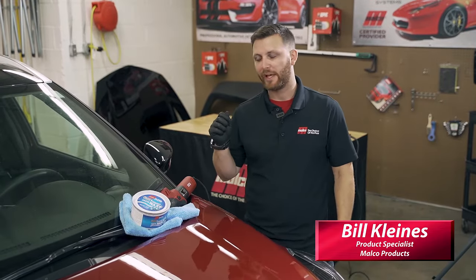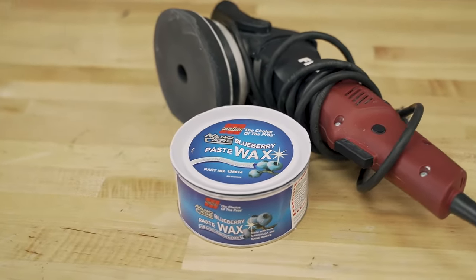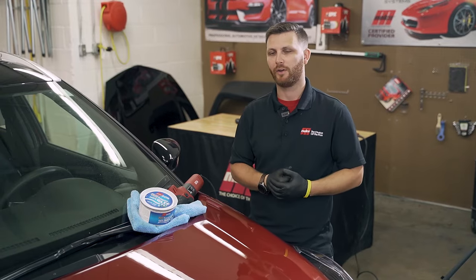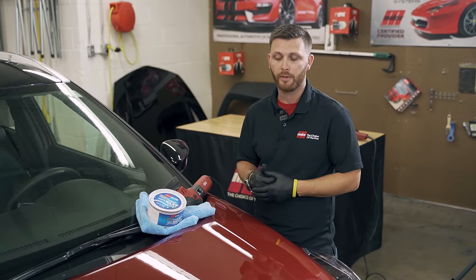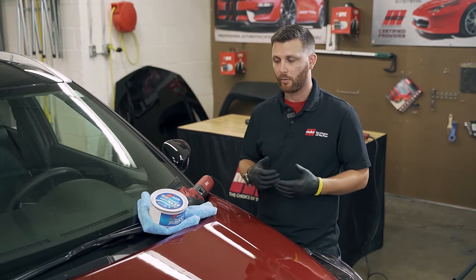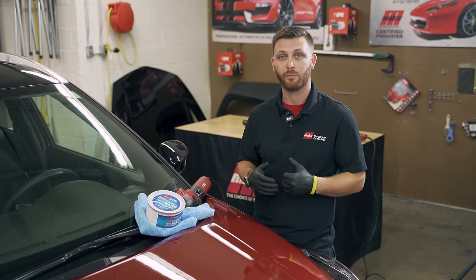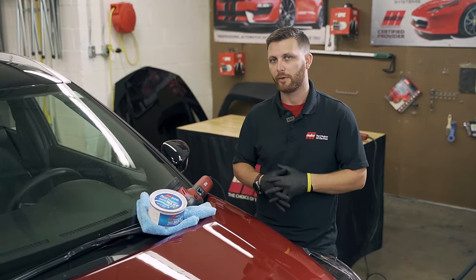Hey, I'm Bill Kleinitz and today we're going to be applying our Blueberry Paste Wax with an orbital. Now a lot of people understand that the paste wax provides long-lasting protection, but it can also be a little bit time-consuming to apply and to remove. So today we're trying to give you another option for application that might speed up the process and make it fit into your time frame a little bit better.